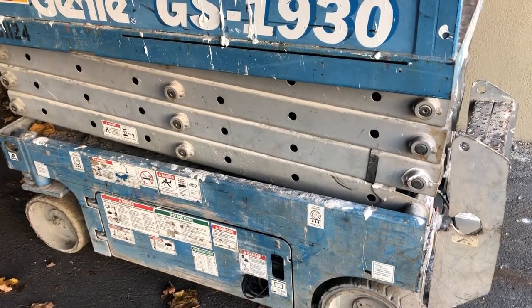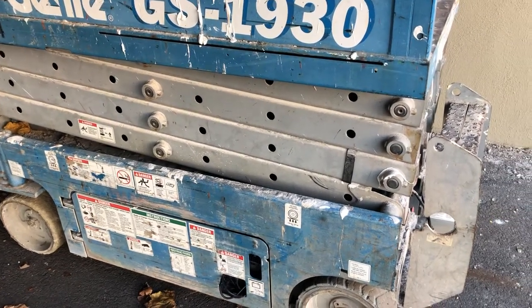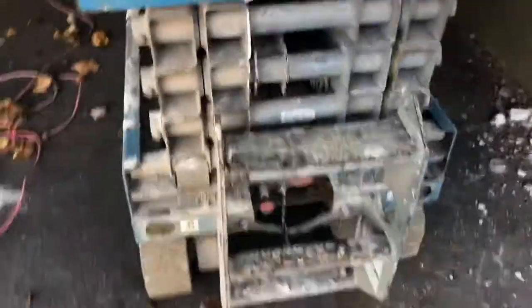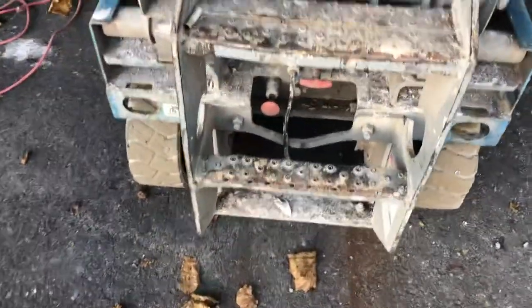This is a video on how to demonstrate releasing the brakes on a GS 1930. Make sure you're on flat ground, or make sure you have something to stop it with.